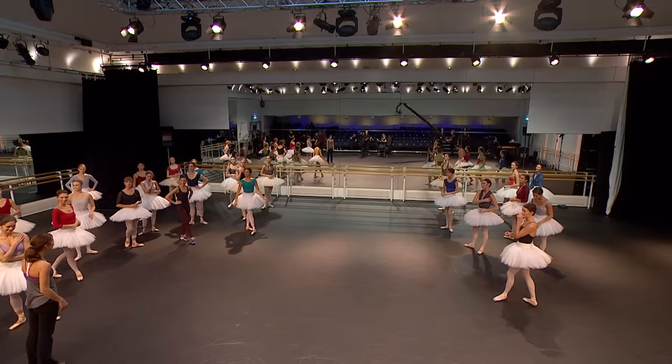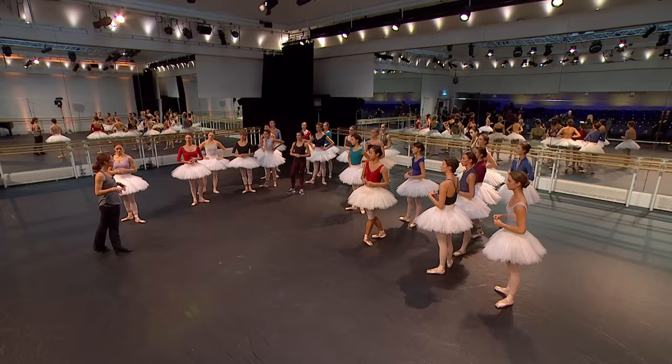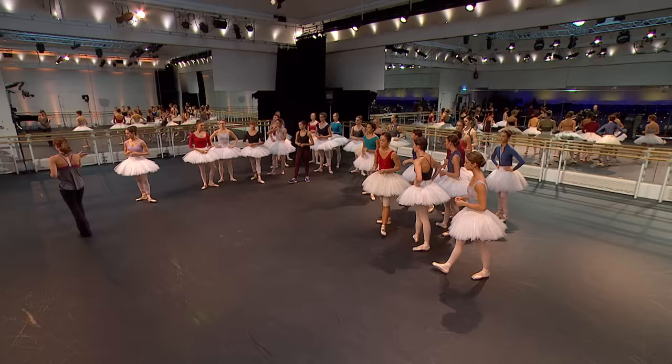Okay ladies, I'd like to start from the 39th arabesque into the adage. Let's think about what we talked about yesterday — a few little changes: having that breath, watching each other, the plie at the beginning. So let's just line up for the 39th arabesque.